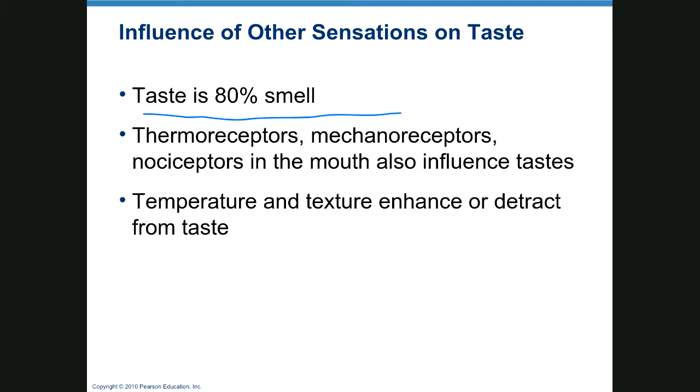Thermoreceptors tell you how hot food is — we like our soup hot and our ice cream cold. Mechanoreceptors tell us the texture; no one can stand soggy potato chips. Nociceptors are for pain, so the burn of hot salsa or spicy food that we enjoy actually triggers an endorphin rush, and that pain in our mouth changes the taste. Temperature and texture either enhance or detract from taste.